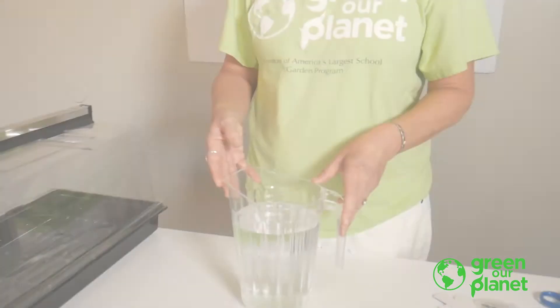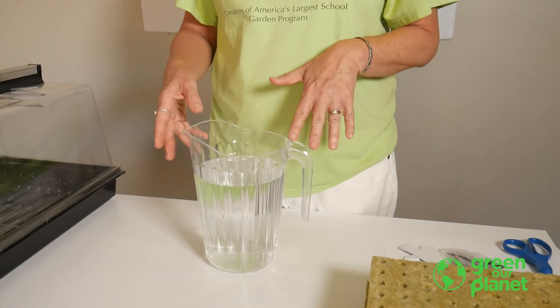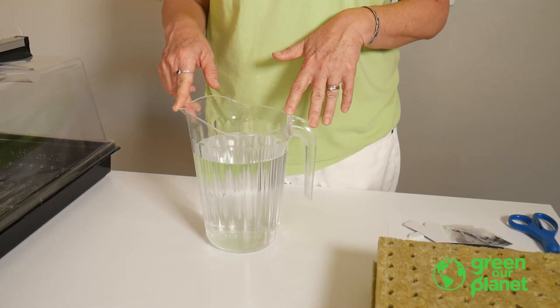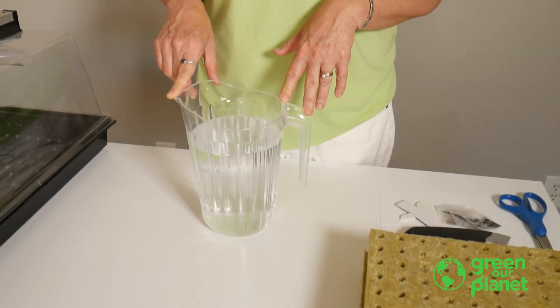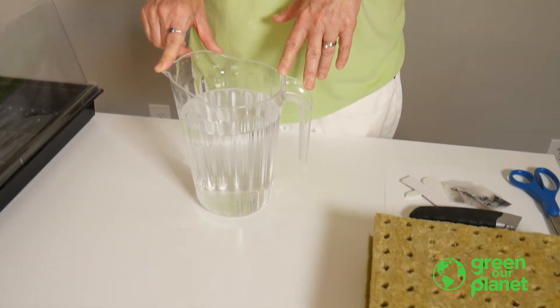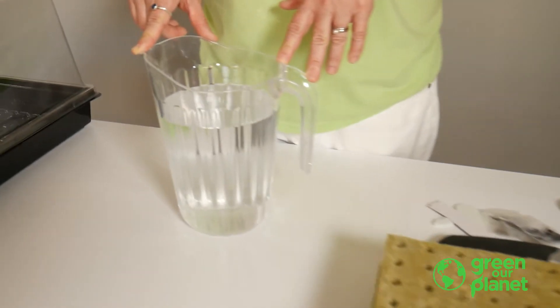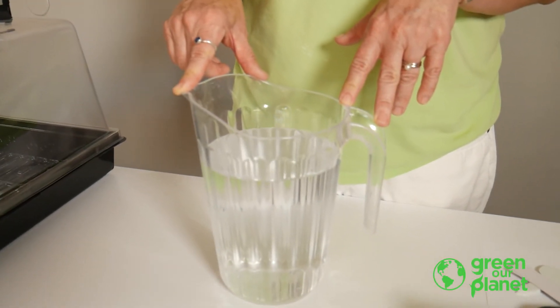The last thing you need for seed starting is some water or nutrient solution. Seeds will germinate just fine in plain water. However, if you'd like to get in the habit of making nutrient solution and to make sure your young plants get the nutrients they need quickly, you can sprout them in nutrient solution. Check out our video on mixing nutrient solution for more information.